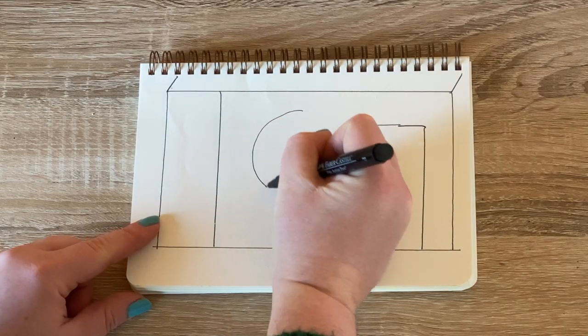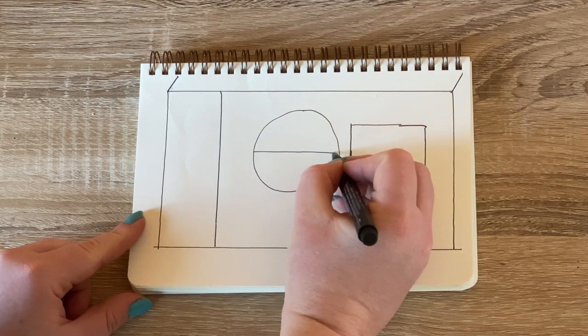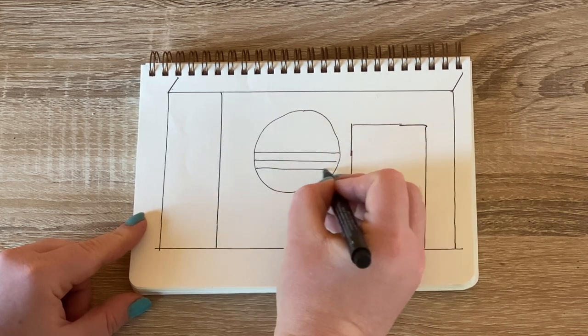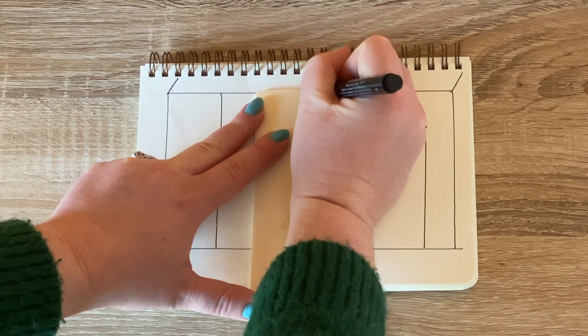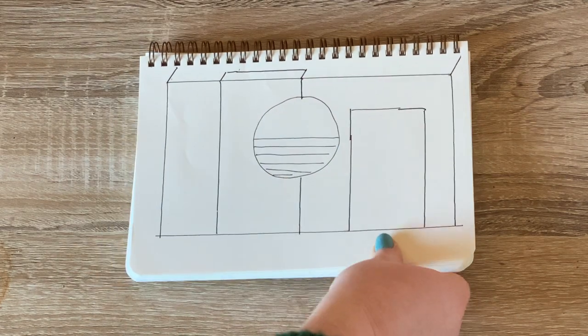As with any design, it helps to do a rough sketch before you get started. For this wall, I want to start with a circle that's solid on top and then striped on the bottom. In the center of the wall, I'll add a stripe that stretches all the way up onto the ceiling, and I think it's going to look so good.